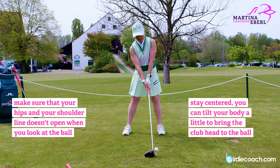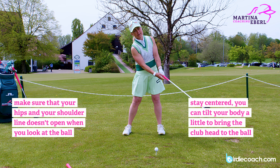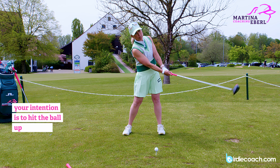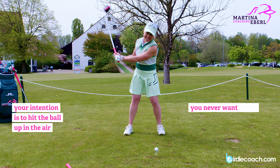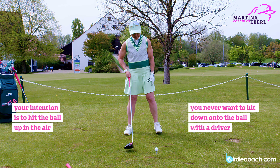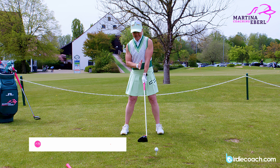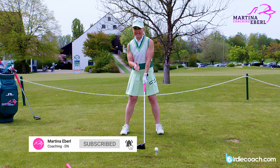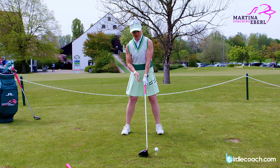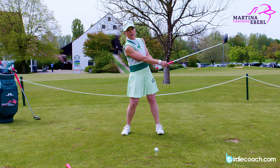You can see now at address my right shoulder is going a little bit lower than the left shoulder — this is the feeling you want to have, like you're standing in a slightly uphill position. The intention you should have is to hit the ball off the tee up into the air. You never want to hit down onto the ball. You don't want to damage the tee or even touch it. Stay centered, don't turn onto the ball, and stay behind the ball. Also, don't shift to the right foot — that causes you to hook the ball.